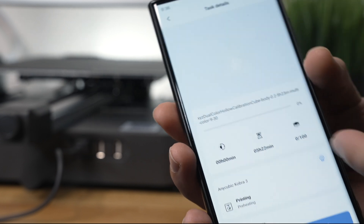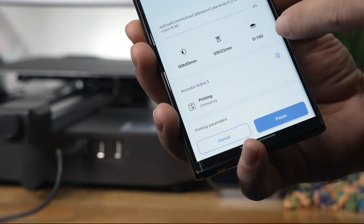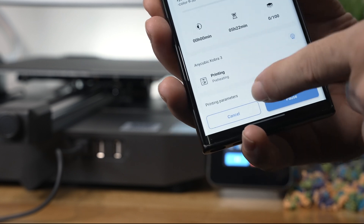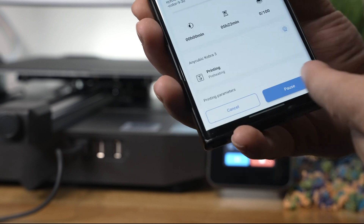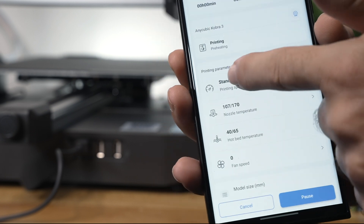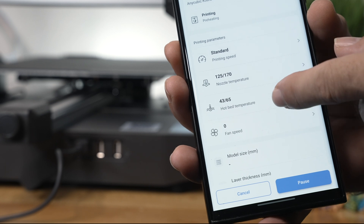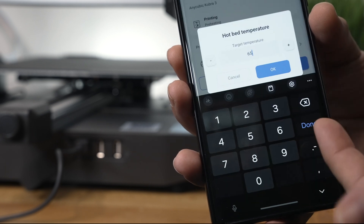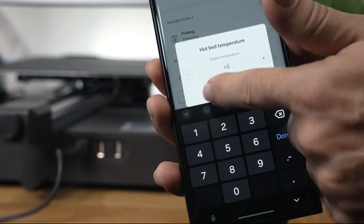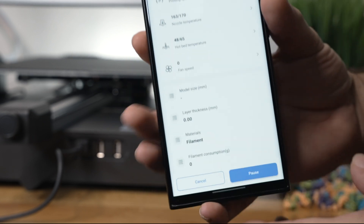While we're printing we should have a preview but we don't for whatever reason. Here we have time passed, time remaining, and the layers out of 100. The status shows preheating, and you can cancel or pause. Scrolling down we have more parameters: Standard Printing, which you can change to Quiet or Sport, nozzle temperature, bed temperature — all adjustable by clicking — and fan speed.